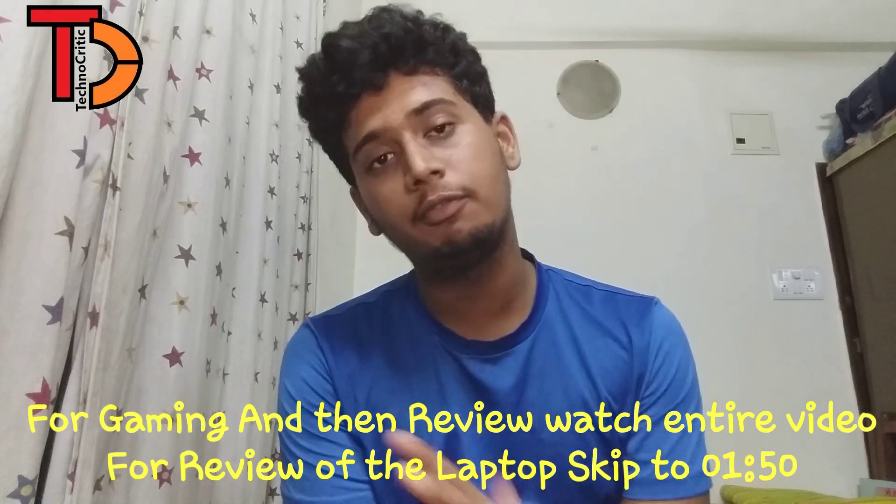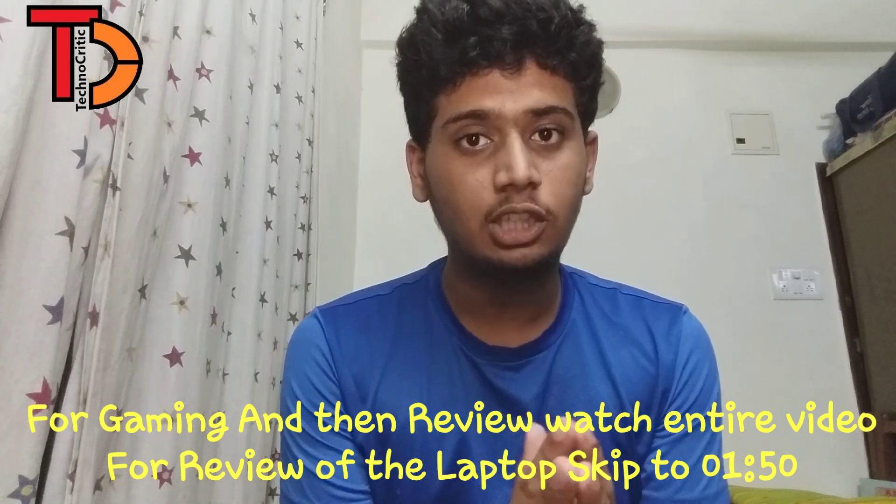This is an after-one-month review for the HP x360 with the i7th generation processor. I had made an unboxing video of the same — if you haven't seen that, I'll provide a card. Go and watch that video, and this is the gaming review so watch the video till the end.